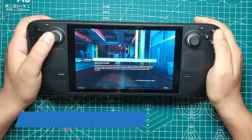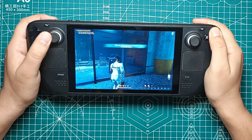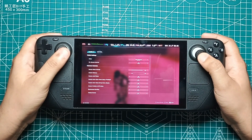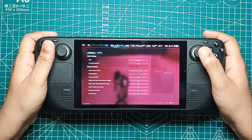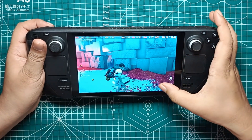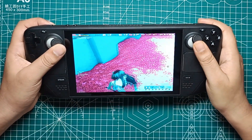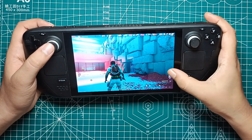First up, let's talk performance. We tested the game on various graphical presets, and here's what we found. On the very low preset, the game ranged between 37 to 63 FPS. The low preset hovered around 39 to 58 FPS. Medium settings fluctuated between 29 to 43 FPS, while the high preset dropped to around 21 to 33 FPS. The very high preset slowed down to about 19 to 31 FPS.